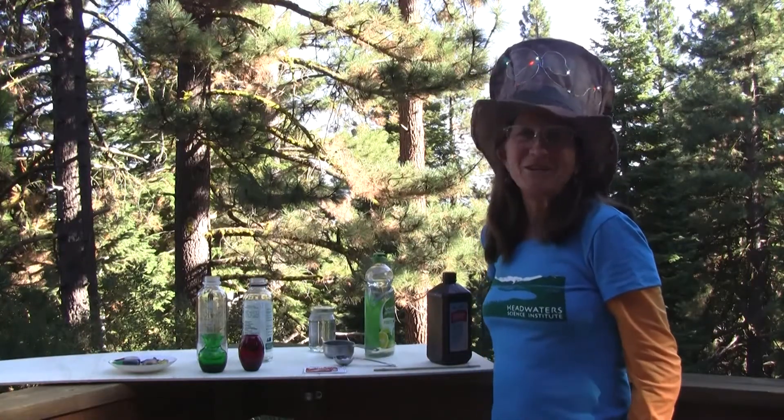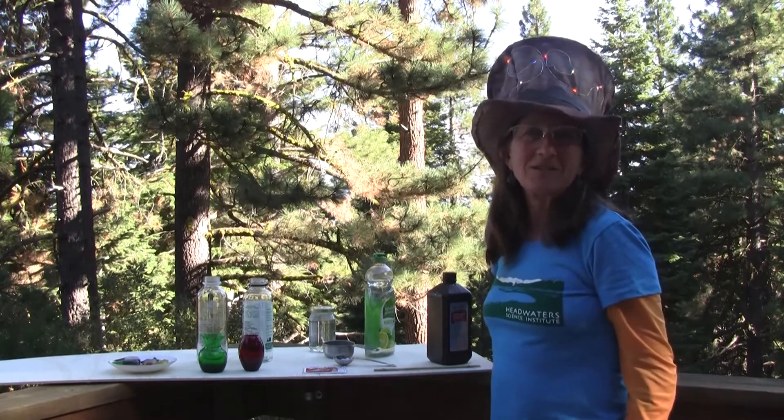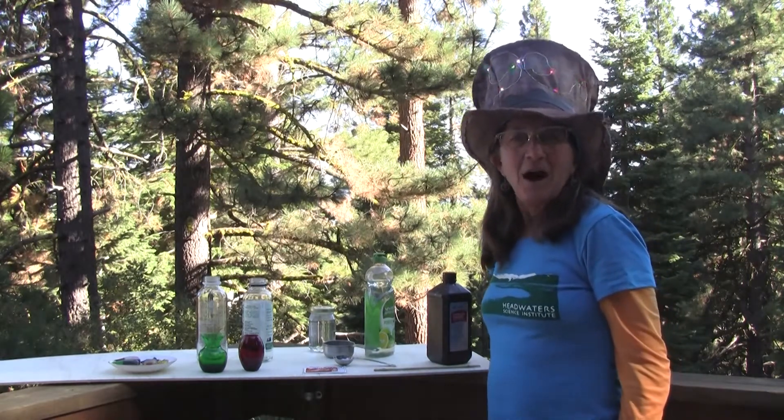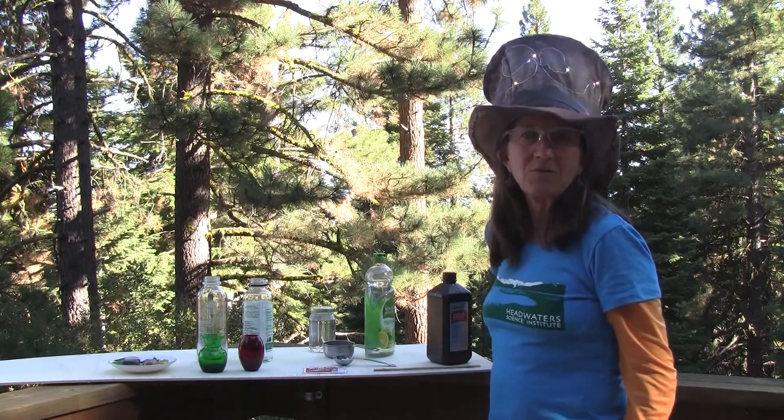Hi everyone! I'm Mary Ellen with Headwaters Science Institute and welcome to our sciencey Halloween day. I'm going to show you how to have some fun science and make monster toothpaste for Halloween.